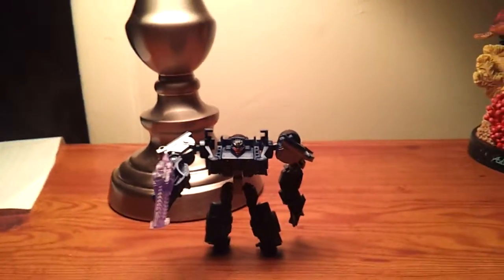Hey guys, this is Transformers337. I'm back, and again, Alishiko7e — again, sorry if I misspelled it — here's a review of him. I did it in a two-part, so here he is. Before I get into him and how I rated it and all that fun stuff I do,